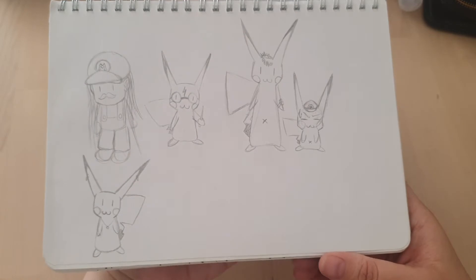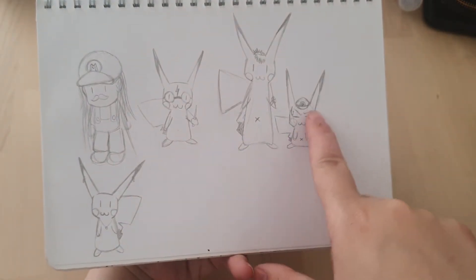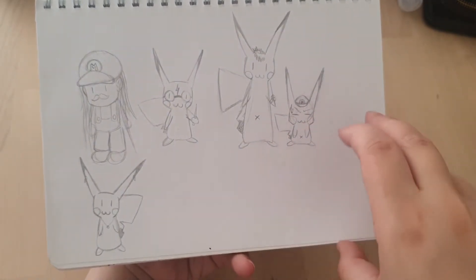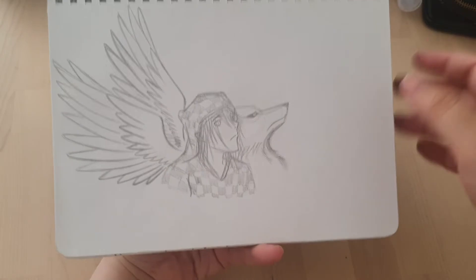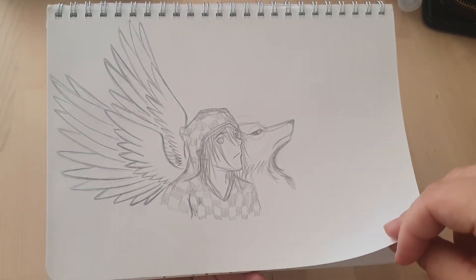Some Pokémon. I'm gonna guess a Harry Potter Pokémon. It says P on the top of that one. Is it meant to be Mario? I don't know — there's a Mario. This one's alright. Don't know really what's going on, but it's a nice drawing. I like that one.